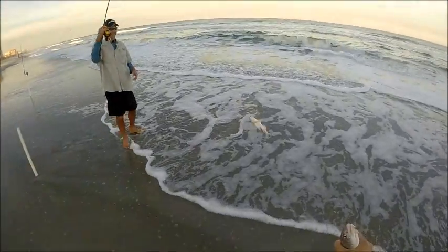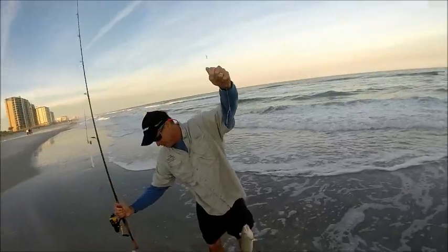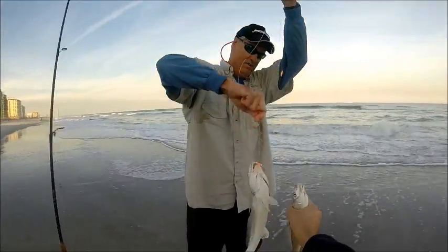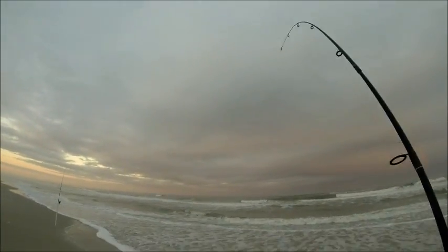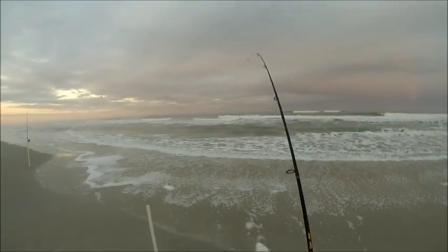Look at that — that's a fat one. What would you estimate that at, 14, 15 inches? There's two side by side. Got another whiting, coming off a pretty slow streak. They were pretty hot earlier but slowed down quite a bit.